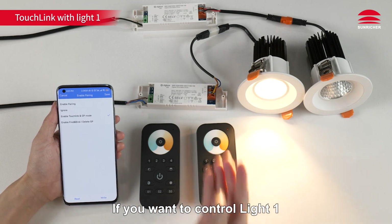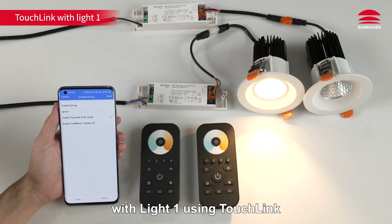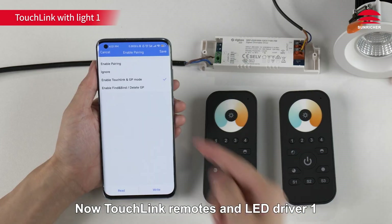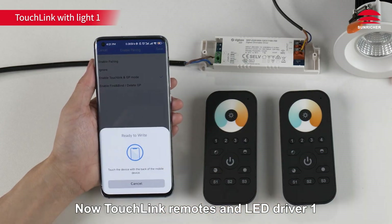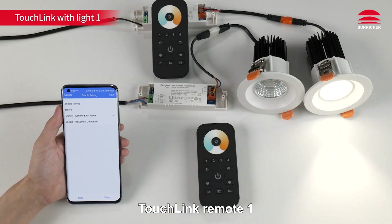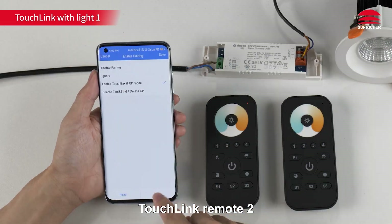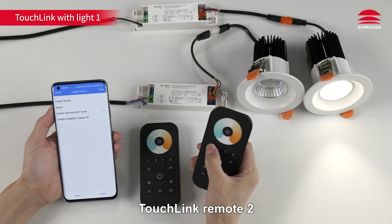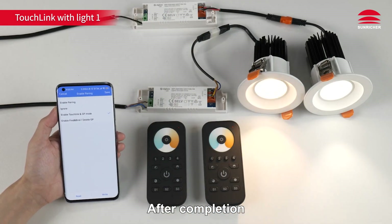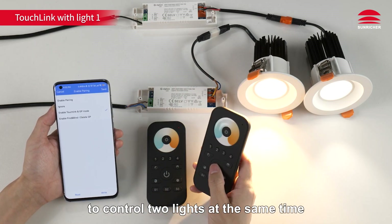If you want to control Light 1 specifically, you can pair the remote control with Light 1 using touch link. To avoid interference, turn off LED Driver 2. Now touch link the remotes with LED Driver 1 — touch link Remote 1, then touch link Remote 2. After completion, you can use two remote controls to control two lights at the same time.